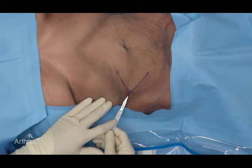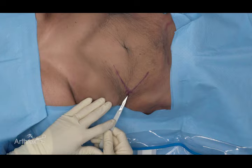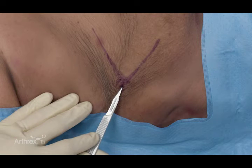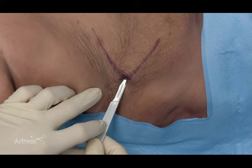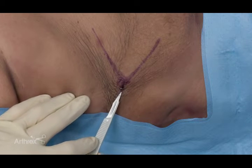We've let the lidocaine sit for one to two minutes for full anesthetic effect and we're ready to make just a poke incision — exact same trajectory and plane as our anesthetic phase. The scalpel goes in very gently, just to make our incision.